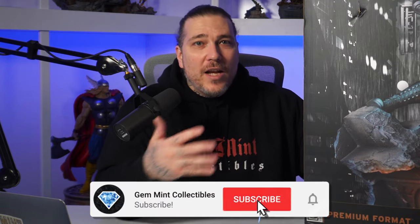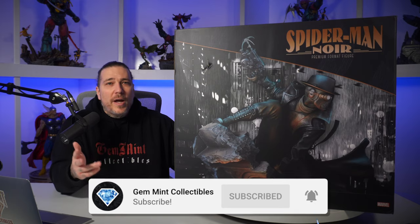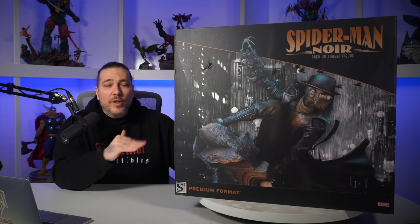What's going on everybody, Jemmin here back again with another statue unboxing and review. As you can see, we have this Spider-Man Noir premium format by Sideshow. I got a chance to see this piece in person at SideshowCon last year, 2023, and even though I'm not the biggest fan of Spider-Man Noir, I am a Spider-Man guy and this piece was really impressive.